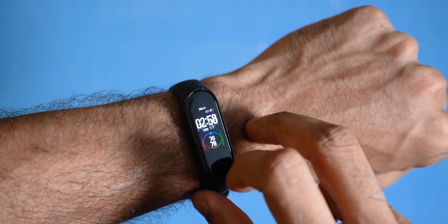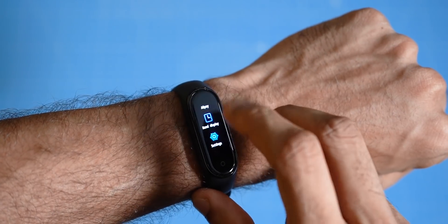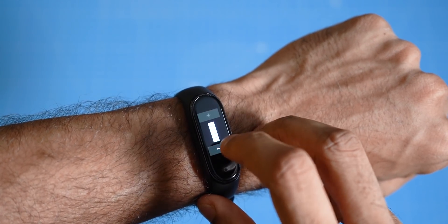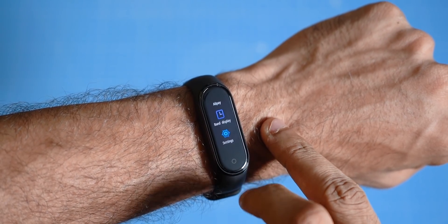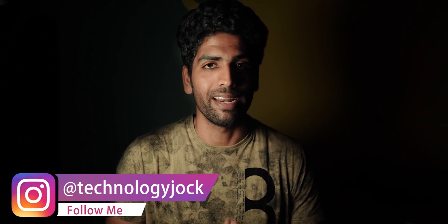I can clearly remember the Mi Band 3's display was nowhere near this. I mean, it was quite okay, it was usable. But after looking at this display, I don't think I can go back to the Mi Band 3. So — bigger size, colors, higher resolution, much brighter. All of this together can make an impact on the battery life.